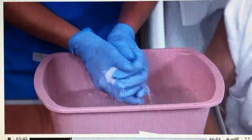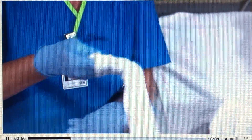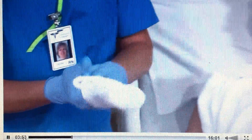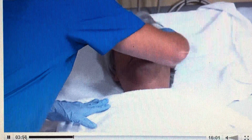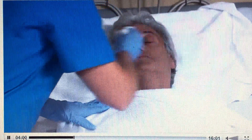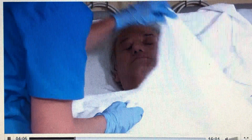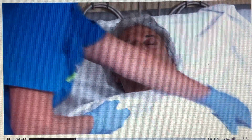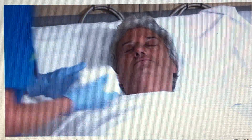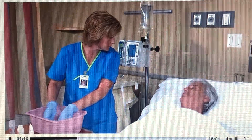Begin the bath by immersing the washcloth in the basin and wringing it out thoroughly. Fold the washcloth to form a mitt and wash the patient's eyes with plain warm water, bathing the eye from the inner to the outer canthus and using a new section of the cloth for each eye. Soak any eyelid crusts for two to three minutes if necessary before you try to remove them. Be sure to dry gently and thoroughly around the eyes. Next, ask the patient if he'd like you to use soap on his face. Would you like soap used on your face, sir? No.